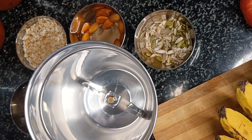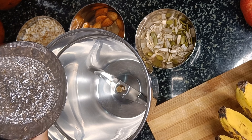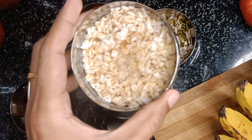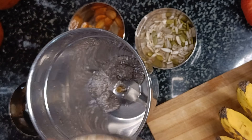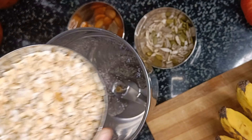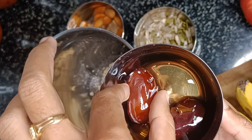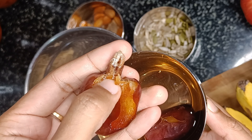Next day morning, take a mixy jar and add the soaked chia seeds into it. Then add the soaked oats by discarding the water. Deseed the soaked dates and add them as well.